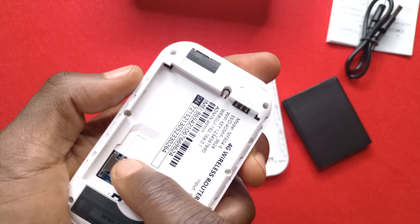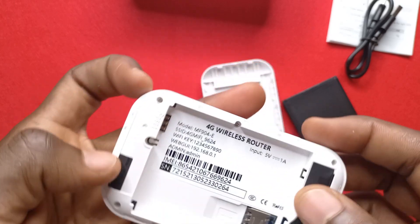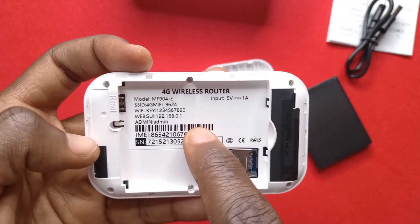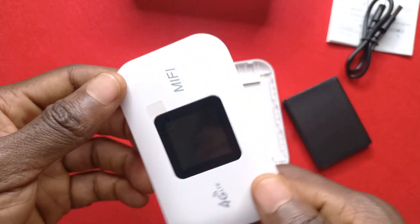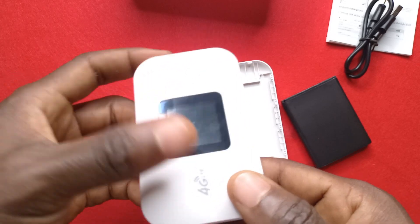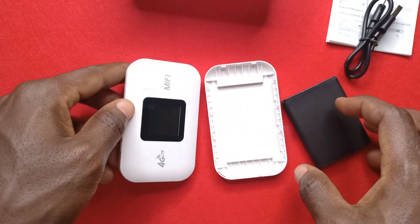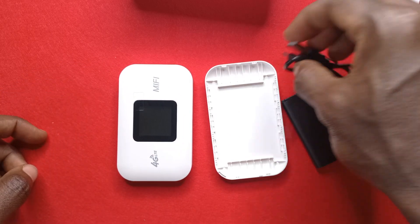This is where you're going to input your SIM card, and there's a password here — the password is just 'admin.' Anyway, this is just the unboxing. I'll be testing this and maybe after a week or two of using it I'll give you guys my final review.